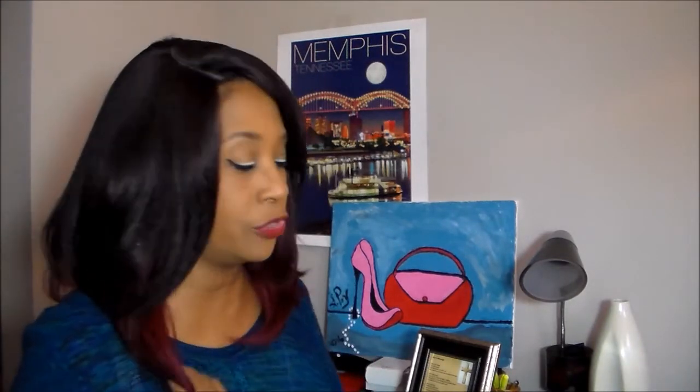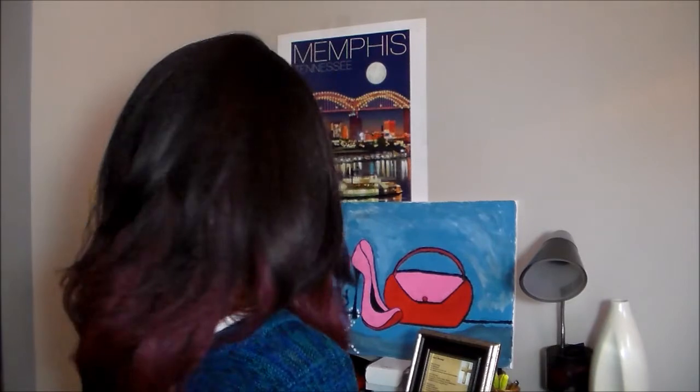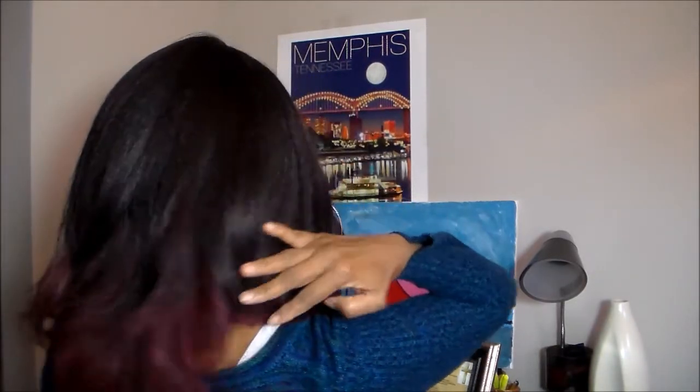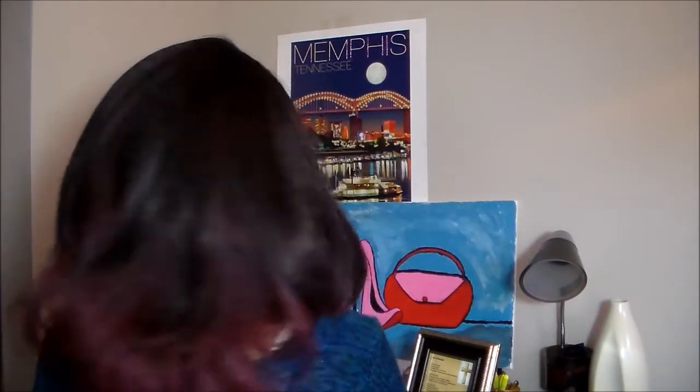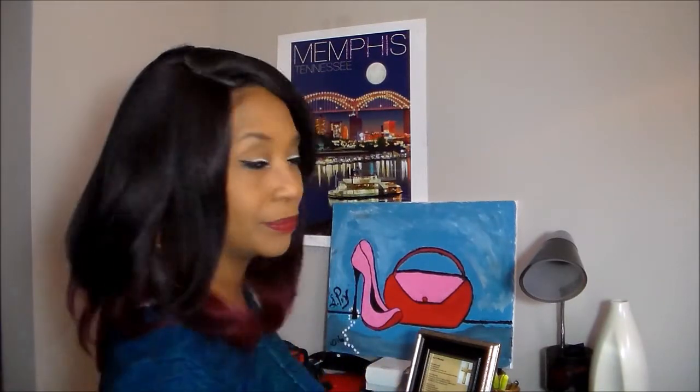I'm going to turn around and let you see the length. I think this is like a 16 incher. It is layered in the front, so it may be shorter layers — like 12 inches, maybe 10, depending on where the layers are. Turning to the side and to the back — this is also a yaki texture. It's very beautiful, it's got a lot of body in it, and it flows very nicely. And to the other side.